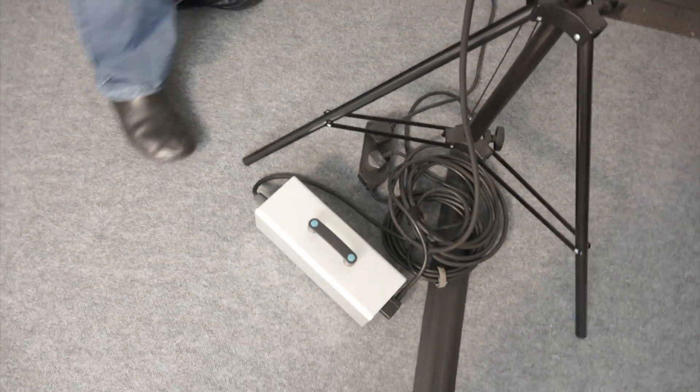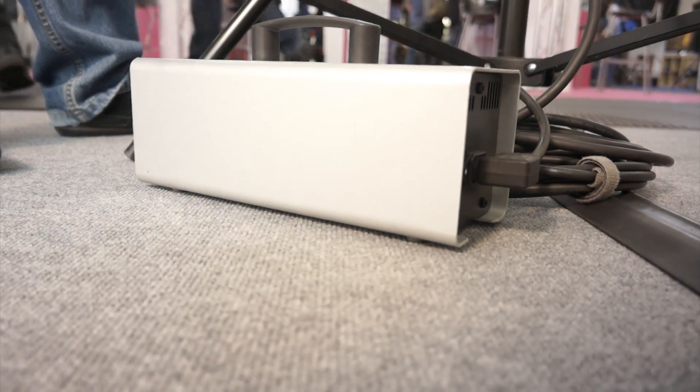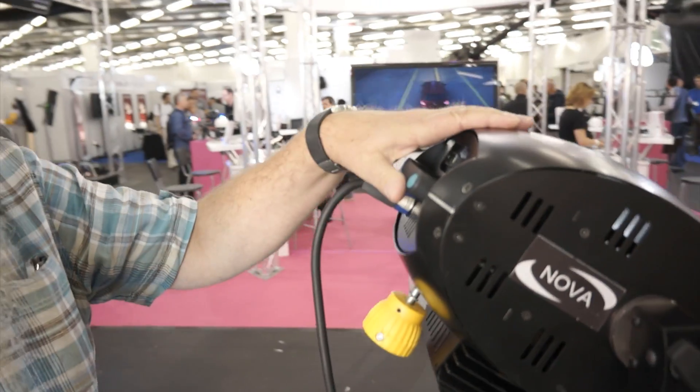What is this box that's connected to it? This box is a simple power supply — it's just taking mains voltage in and producing 28 volts DC output, because the head itself actually requires a 28 volt DC supply. So you could run it from a camera battery, and if you have something like a 15 amp hour battery, the head would actually run for about an hour and a half.